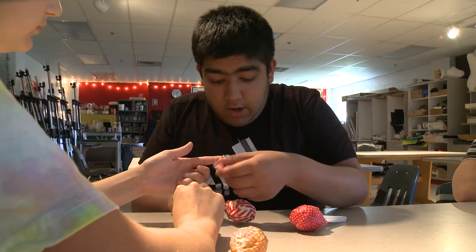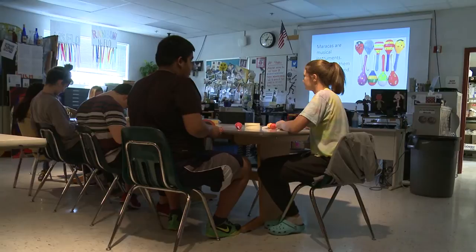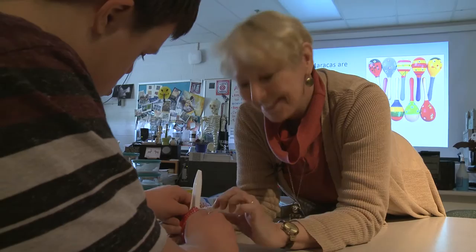A lot of kids and adults don't get that exposure to art in a setting where they're not going to be judged for what they're doing. They're not really getting a grade on how it looks — they're getting a grade on whether they're trying. We give them leeway, so if they don't want to do that exact thing to their project, they can go their own way with it. It really gives them a way to expand their creative horizons and feel confident that they can create things.